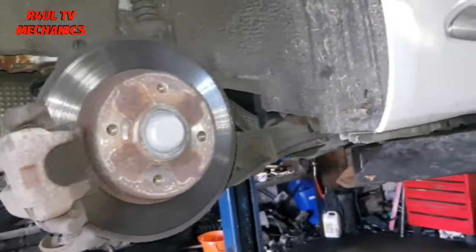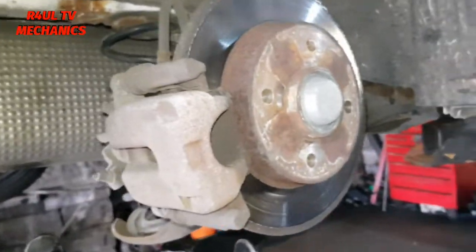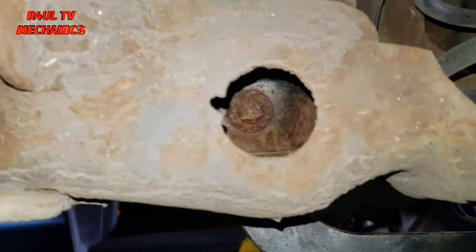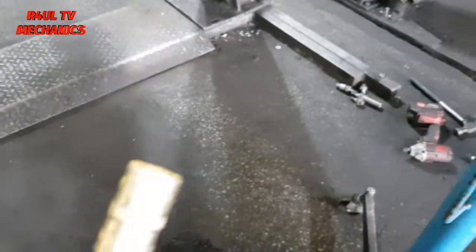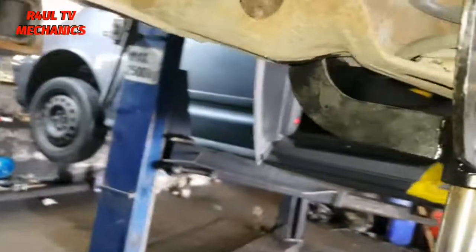Wheel's off, so we're going around to this side here. I've got the jack on it to support it. I'm going in there through that hole there — we've got a Torx there we need to take off. We need an E18, that's an Echo 18 Torx. We'll get it in there.